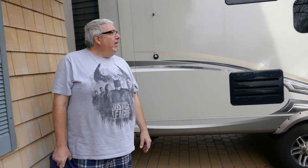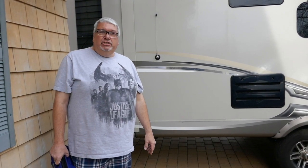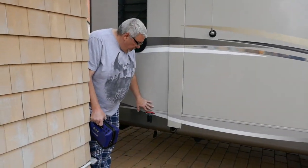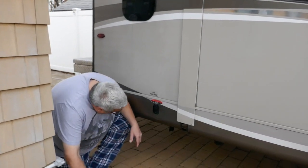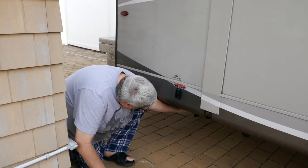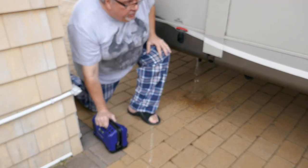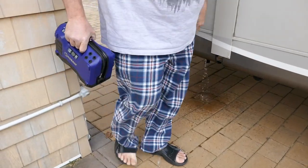This is how you winterize a 2017 Jayco Eagle HT 28.5 RSTS. You start over here at the low point drain. There's a little drain down here, and this drains the fresh water tank. You just leave that open and all the fresh water will drain out.